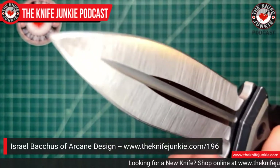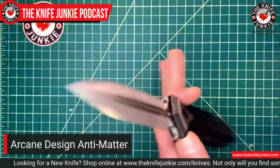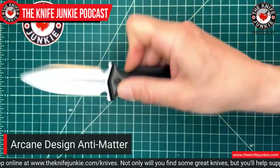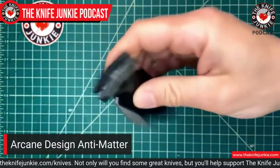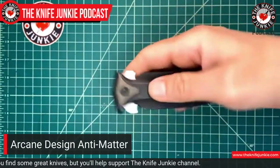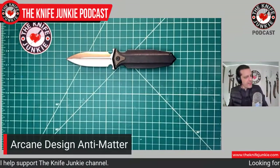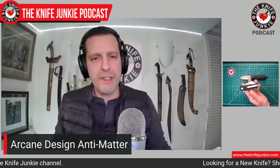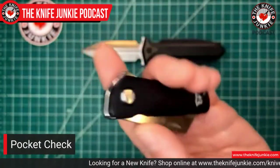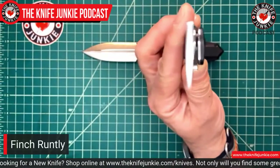This is made by Riat, with all that implies in terms of quality. The action is awesome — I usually just let it fall shut because it's double-edged, so you've got to be careful. For practical cutting needs today, I also have the adorable Finch Runtley — adorable but stout-hearted. Look at that blade. I love this thing.